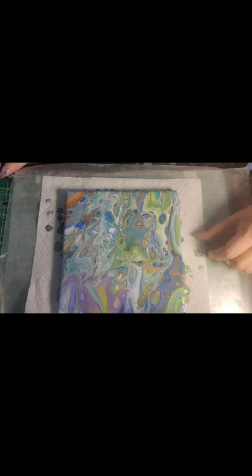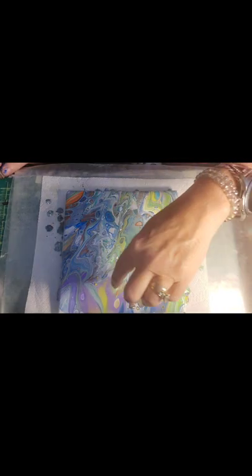Let me wipe my hands — I don't have any gloves. Just try to wipe myself as clean as possible. We've got it all poured, and it's beautiful. Look at all the cells — it just came naturally in there. Loving it.